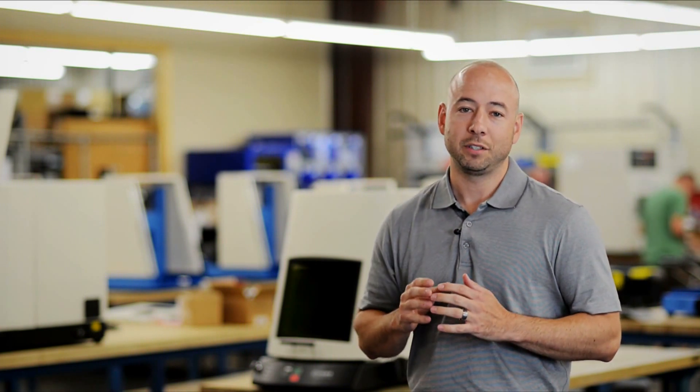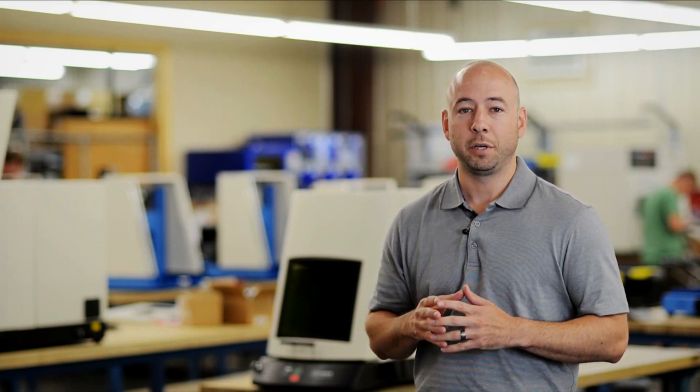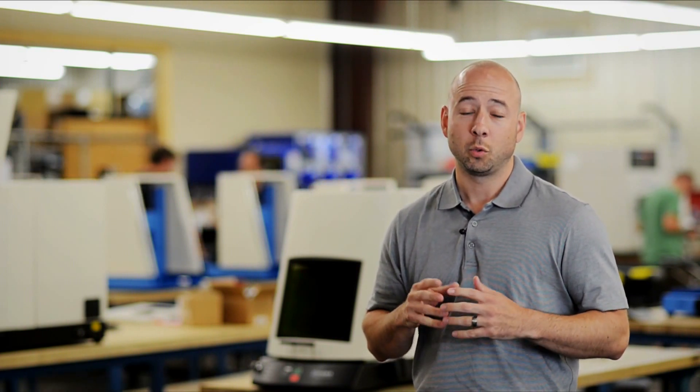This is why we back every single system we sell with a 3-year, bumper-to-bumper, comprehensive warranty, and 365-day-a-year, 24/7 access to our service and support group.